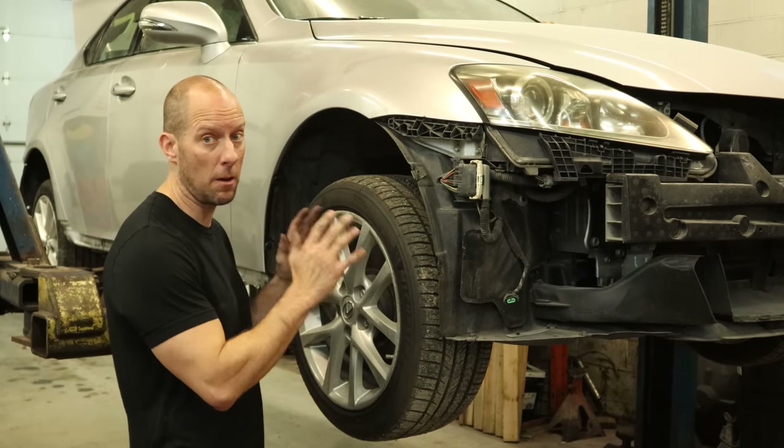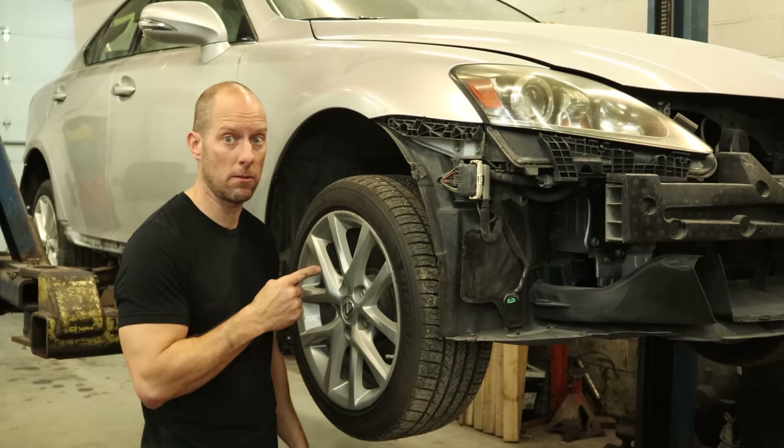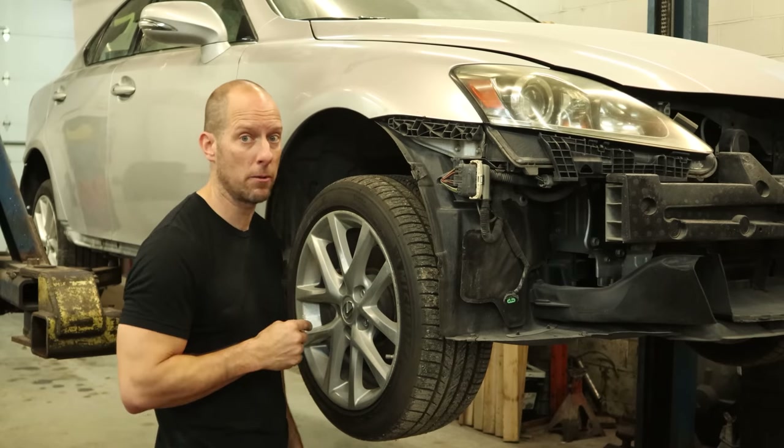Welcome back to the channel. Everything is all painted for our 2012 Lexus IS250, so let's start throwing it all back together and see how much we can remember.